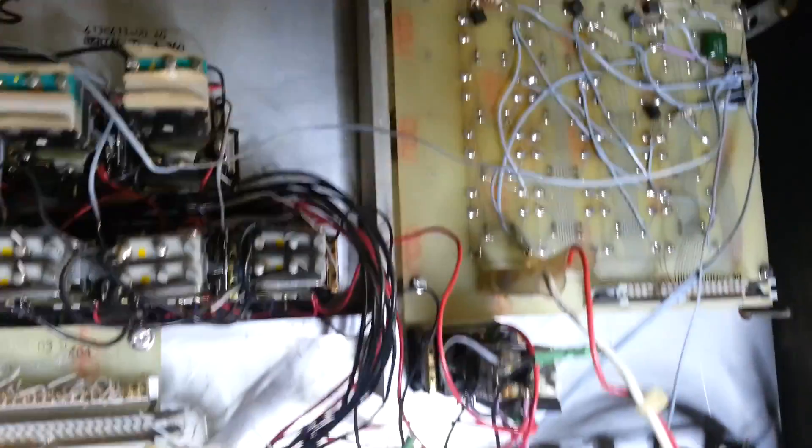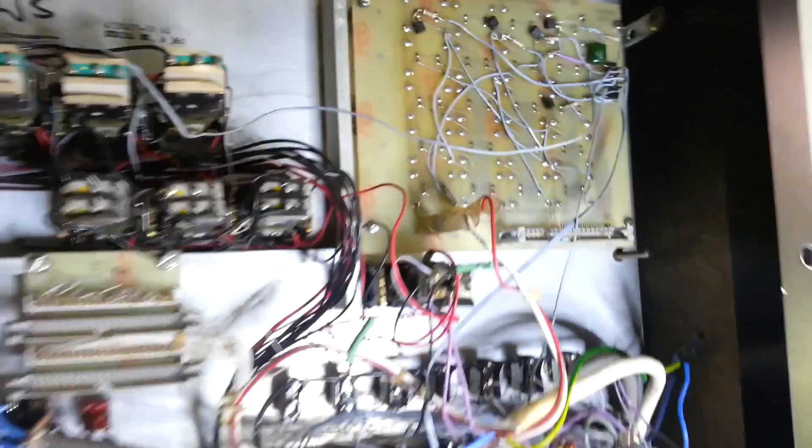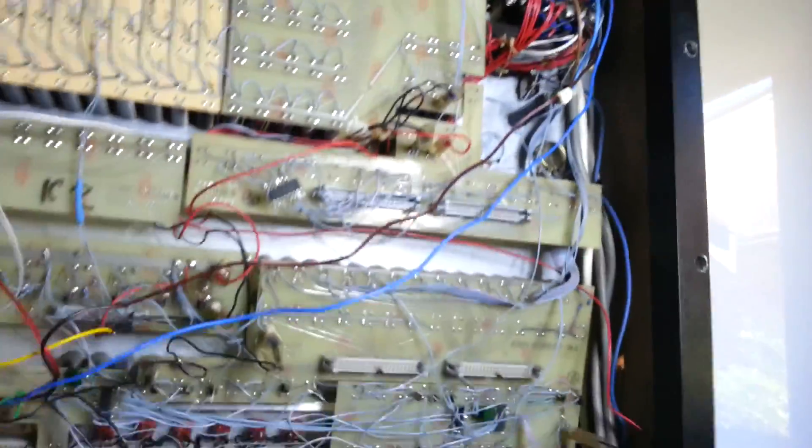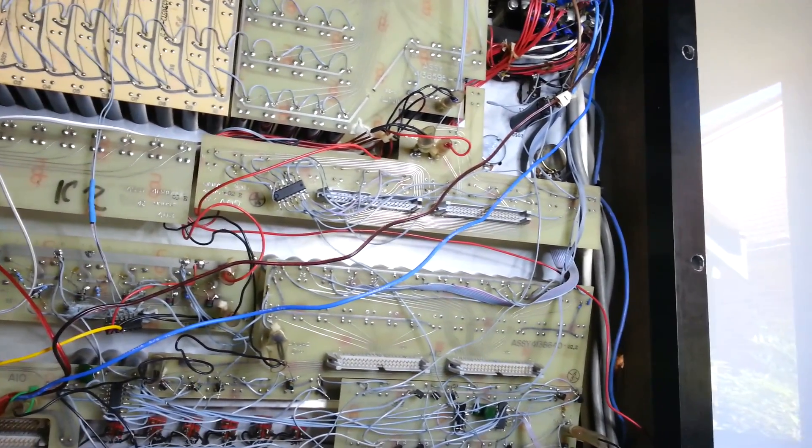I have questioned myself sometimes about how much time I put into this. But I think the final result is worth it. It certainly is unique. And it's managed to keep an awesome piece of technology in service. Those were the days.